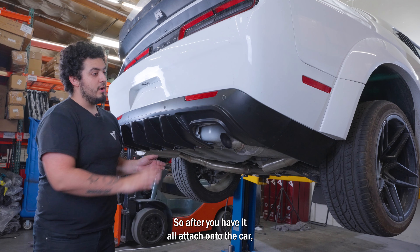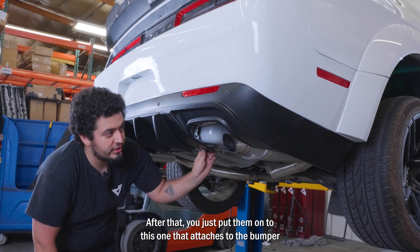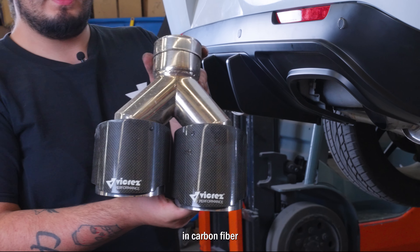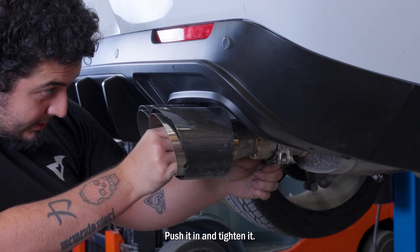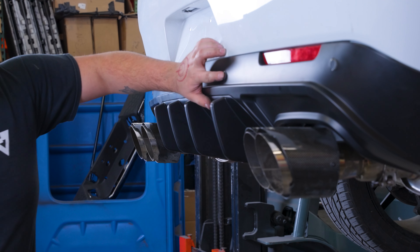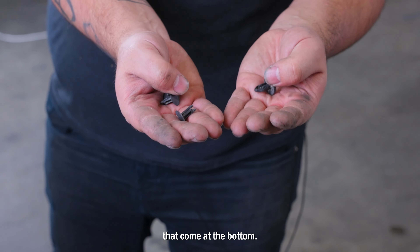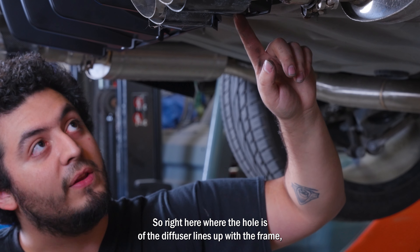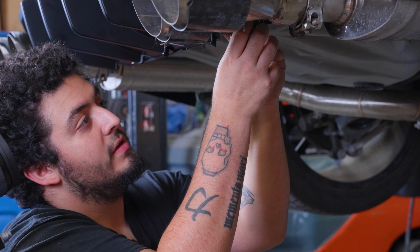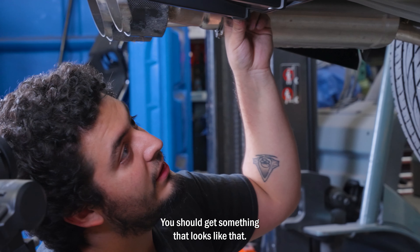After you have it all attached onto the car, you can reuse the little tabs that come on your original bumper. After that, put them onto this one that attaches to the bumper — and that's the installation. Now we have the diffuser installed, so we're going to install back our exhaust pipes — these are ours in carbon fiber. Push it in and tighten it. Then attach the two black tabs that come at the bottom: there's where the hole of the diffuser lines up with the frame. Put the first piece of the tab, line it up, then put the second one — that holds it right in place. Do the same thing on the other side.